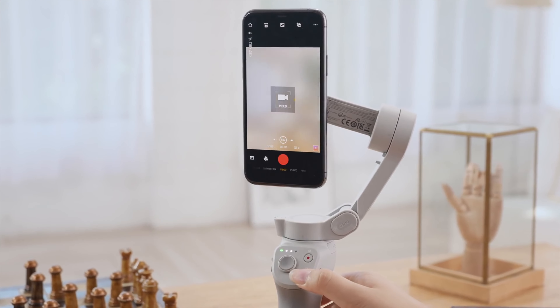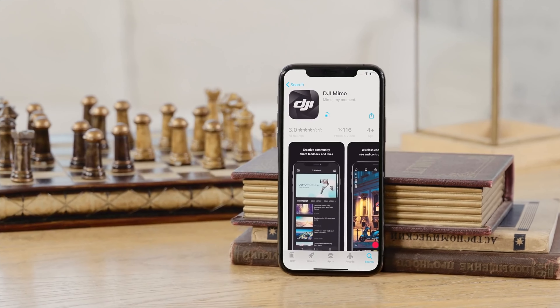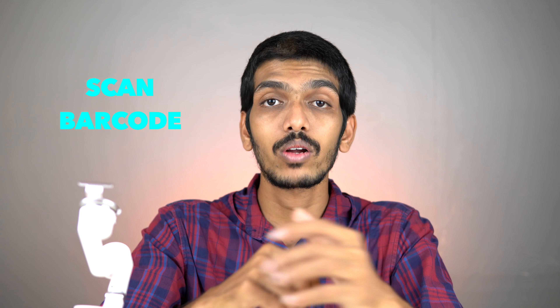I've already talked about the modes in my previous video so I won't go into that again. Moving to the review section — the app you need to use with this gimbal is DJI Memo, available on the Play Store or App Store. If you can't find it there, you can scan the barcode on the back of the box to download it.